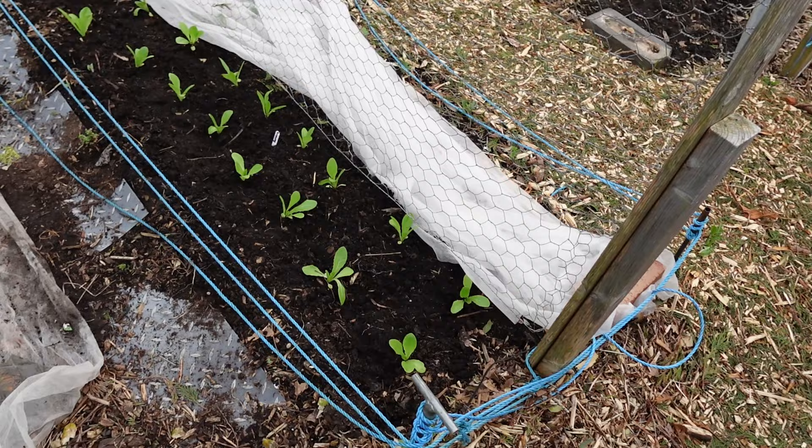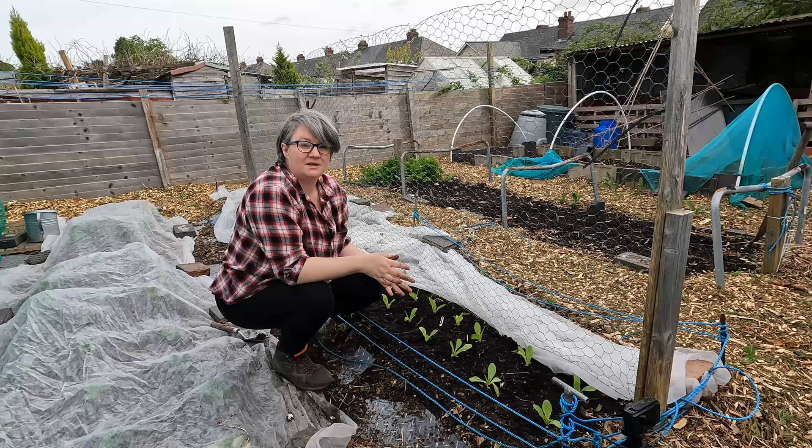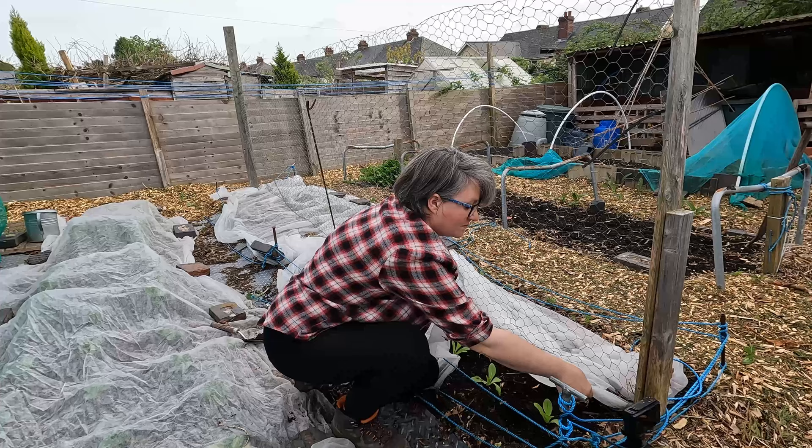It's really nice because this compost is so light I'm actually able to just use my hands. And also don't forget your label. Now that is planted up - all I'm going to do again is cover it with this little bit of fleece.